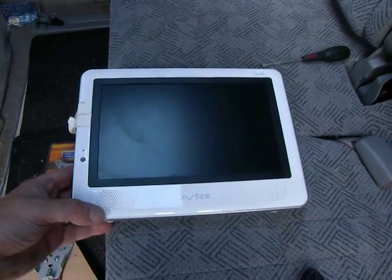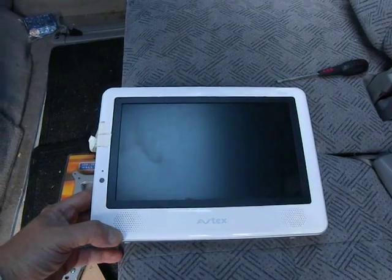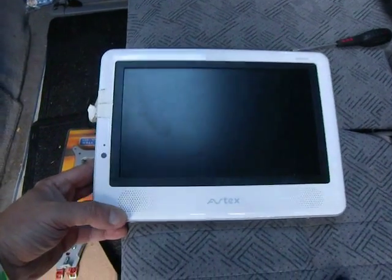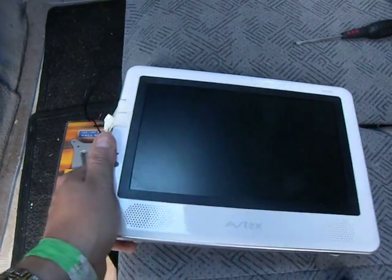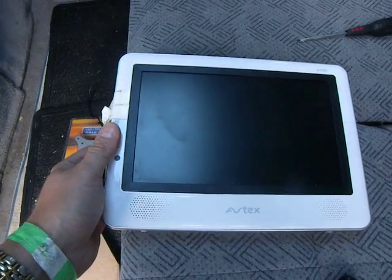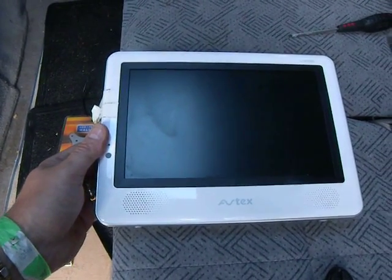This one is about mounting an Avtex W102D DVD player and Freeview TV unit in what I'm sitting in, which is a Mazda Bongo Frendi or Ford Freeder.